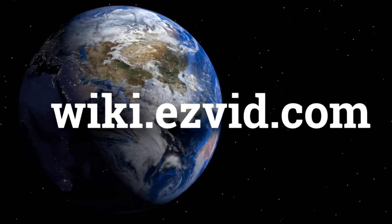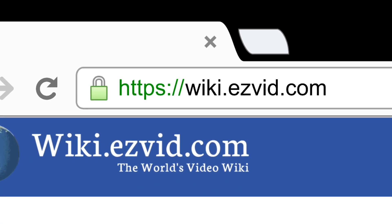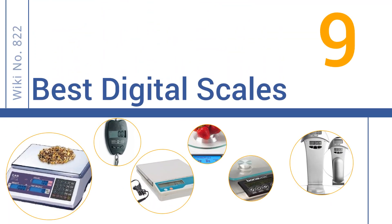Visit wiki.easyvid.com and search 'Easy Vid Wiki' before you decide. Easy Vid presents the nine best digital scales — let's get started with the list.